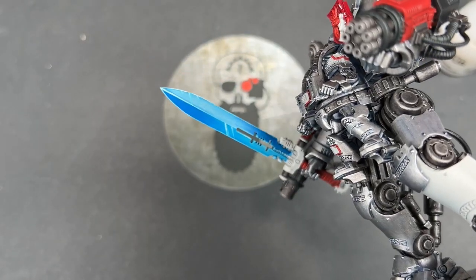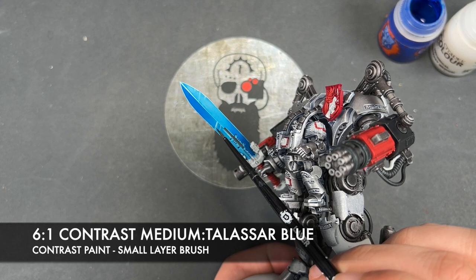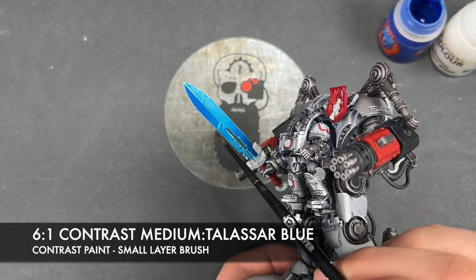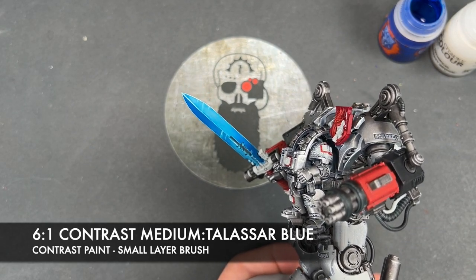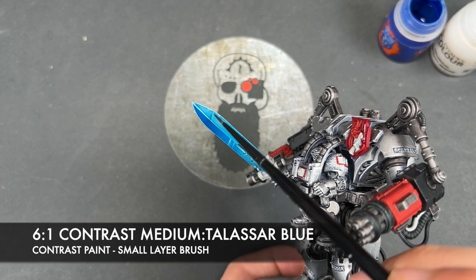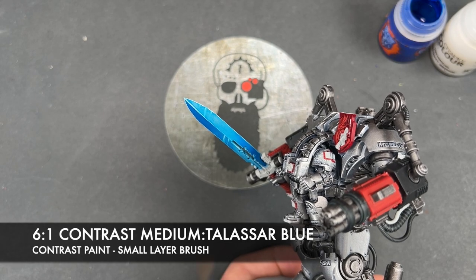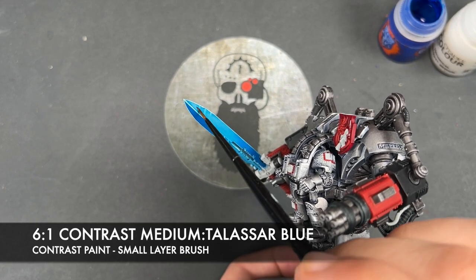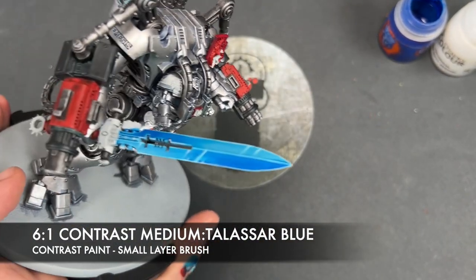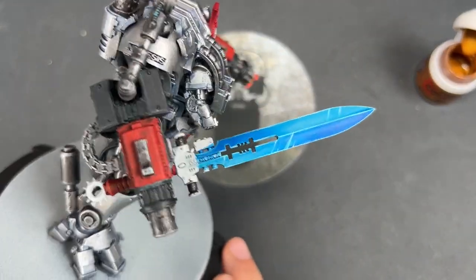With that done on both sides of the blade, the final flourish is a mix of roughly six parts contrast medium to one part Talisar Blue. We're just going to very carefully paint this over the top of our shiny marks and pull it out just a little bit either side. We can always wash the brush and smooth it out. This just makes it all feel very much closer and part of the scene. Our blade is now finished and it looks awesome.